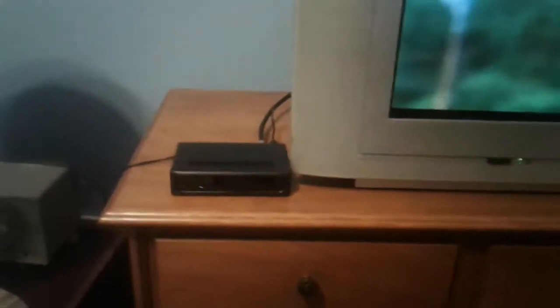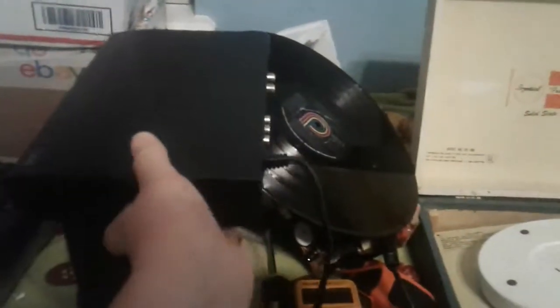I'm using that RCA DTV box. For a little bit I was using this Magnavox DTV box, but then I hit it one day kind of hard and the TV went to snow. So yeah, it killed it.